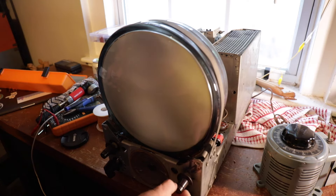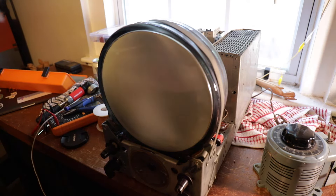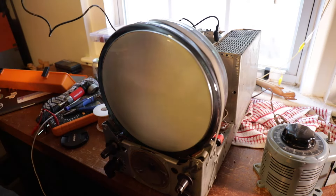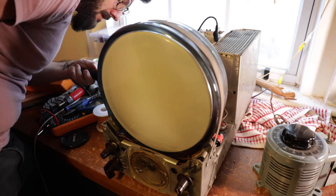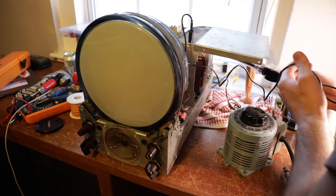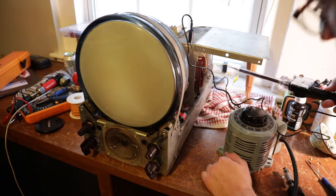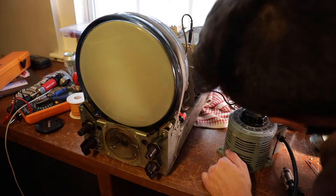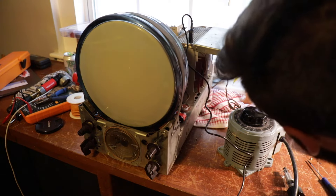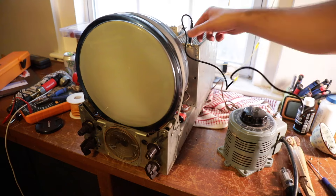I hear high voltage, which is a good sign. I'm going to test with my high-voltage probe to see how much voltage the picture tube is getting. Yeah — that's not getting anything. I'm getting no high voltage out of the rectifier. I'm jumping the top of the horizontal output tube and not getting anything there either. I think we have low B+ from something. Next step is to start reading some voltages and find out where the problem is.